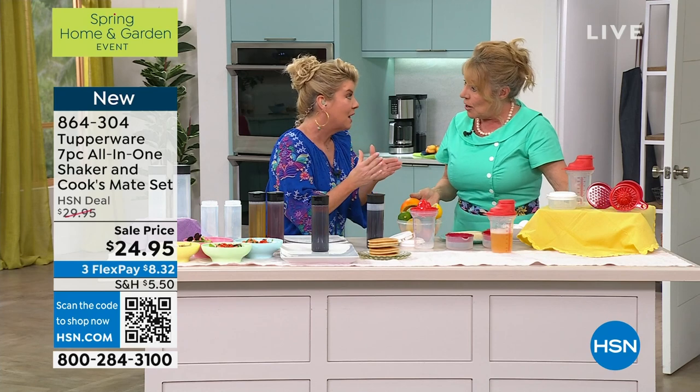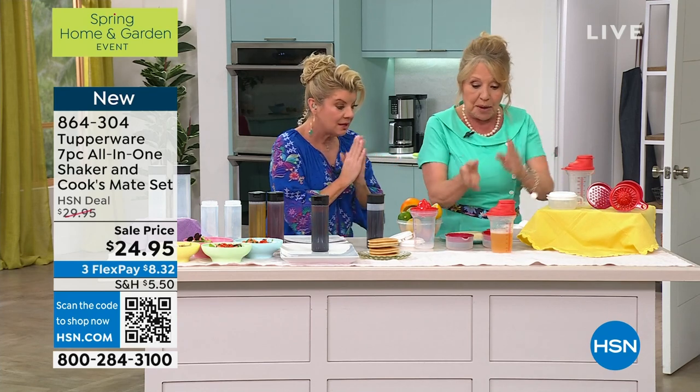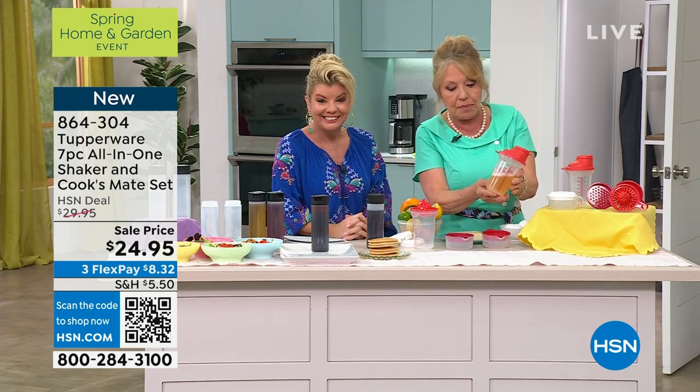$24.95. Isn't that amazing? That is incredible. And again, Tupperware quality, all of the same material.